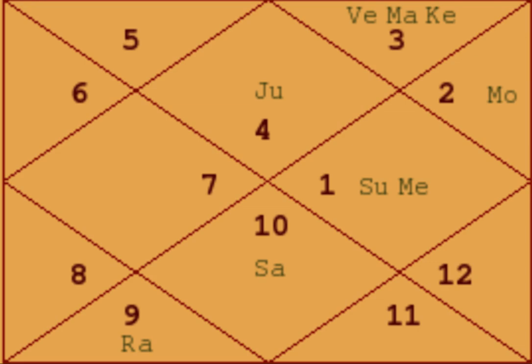Here is a chart where there are two Pancha Mahapurush Yogas, but we will discuss only one today. Pancha Mahapurush Yogas are special yogas formed when particular planets are placed in particular signs and particular houses. Today we will discuss the yoga formed through Jupiter. As the word says, Pancha means five — five planets form these yogas — and the yoga formed by Jupiter is known as Hansa Mahapurush Yoga.